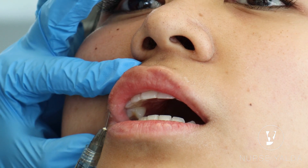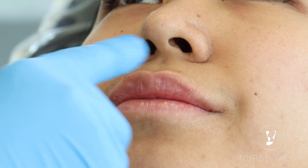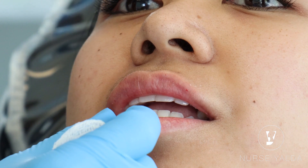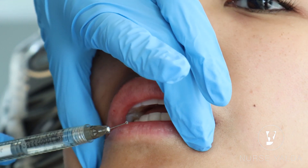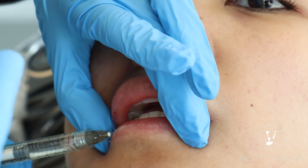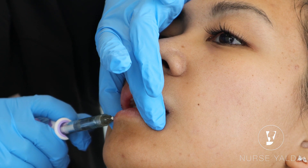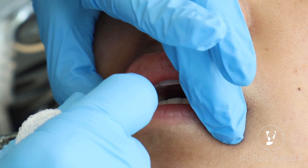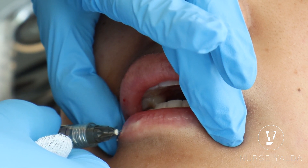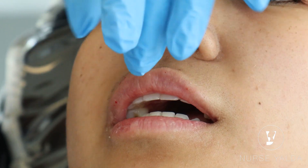Good job. Now gently, we're going to do a little massage. Then we do the same thing — not too deep, not too superficial. The anatomical area here is the superior and inferior labial artery, so retrograde with a small amount. Since you want the center, the middle portion of the lip to be more juicy, you can add a little more right there — beautiful.